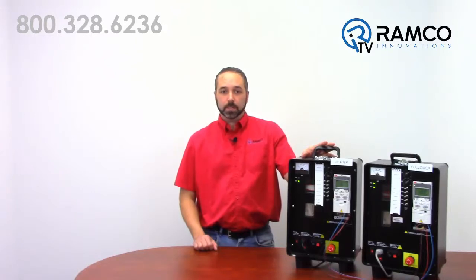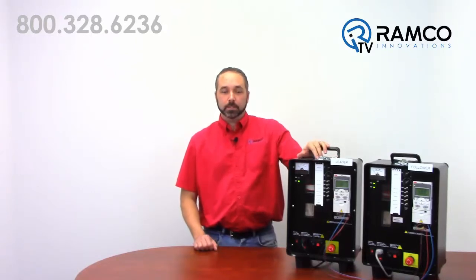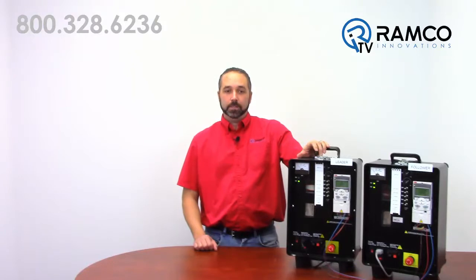As you can see I have two ACS355 demo cases set up. One is a leader taking a zero to ten volt analog input. I have this leader set up to output a reference speed of zero to fifteen hundred RPMs.